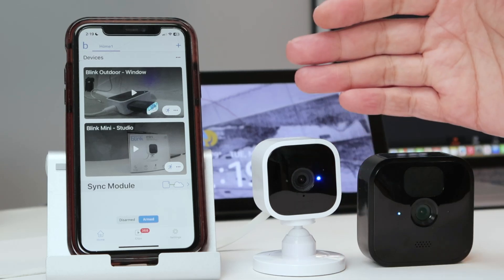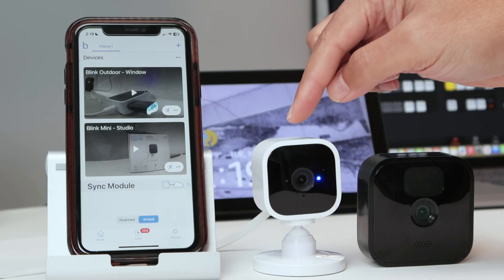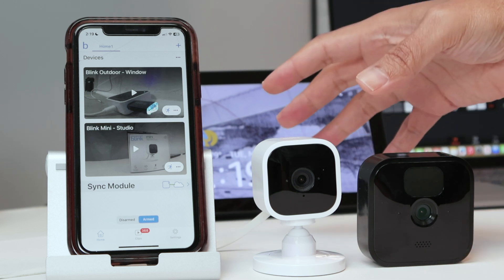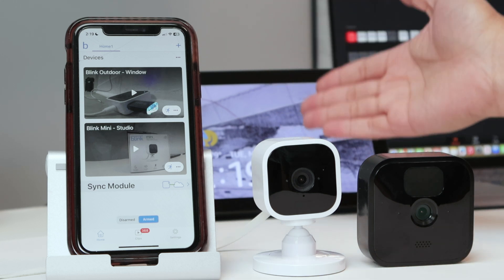Hello guys, let's see how to add Blink cameras to Alexa. I have a Blink Mini, a Blink Outdoor, and an Echo Show. The idea is to ask Alexa to display the cameras.